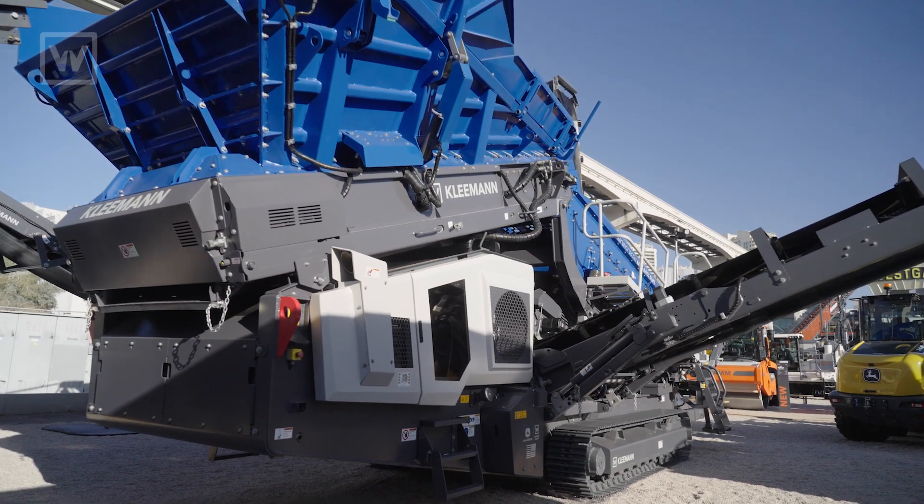Good morning, guys. I'm Peter Rubelcaba, the Kleemann TSM for the West Coast. Today, we are in front of the Kleemann Sculper Screen MSS-802 EVO.